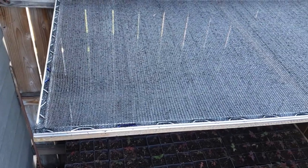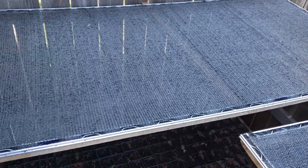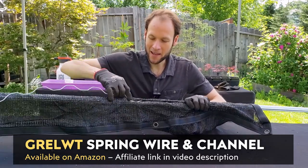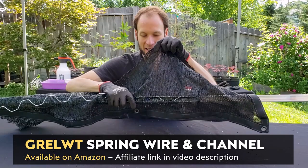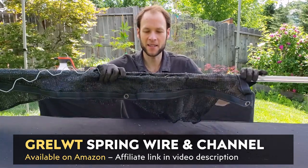There we have it, all finished and all trimmed. You can do various levels of perfection when it comes to trimming, but much better than before when I just had it clamped. If you want to use the same wiggle wire and track that I used, I did purchase that on Amazon and I will put an Amazon affiliate link down in the video description. If you purchase that product using the link, Amazon does give me a commission which helps support this channel at no extra cost to you. Do let me know in the comment section below if you were able to do something similar or if you've done something like this in the past. As always, I'd love to hear from you. Until next time, thanks for watching.